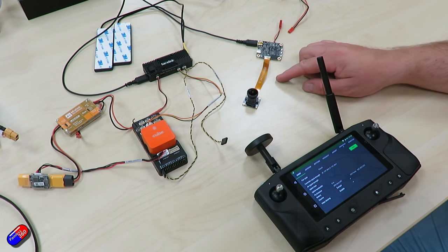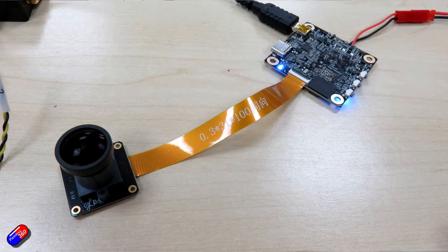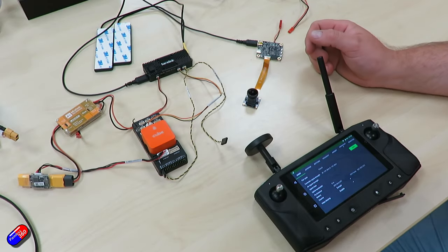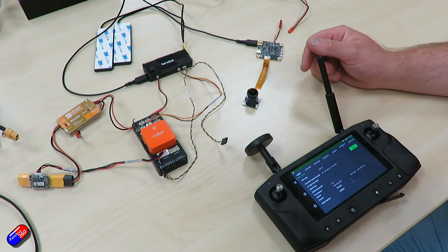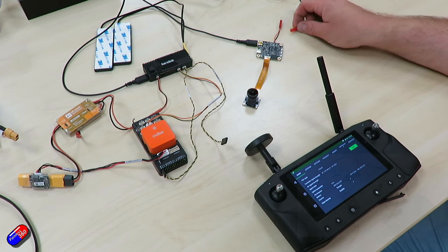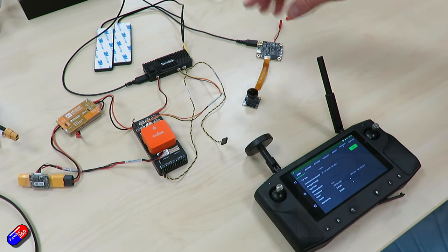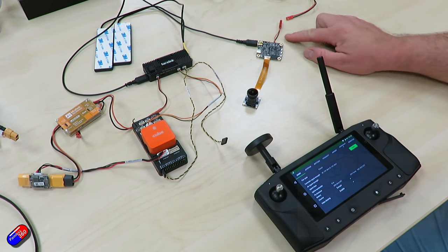I'm also using a 12-volt supply, so it may look like we've got a lot going on on the bench but we just need to power these devices. So we've got a 12-volt supply that will connect the camera too. On our radio we're paired but we're not yet seeing the air unit, so let's power things up.